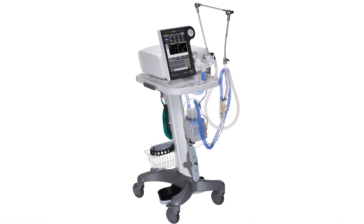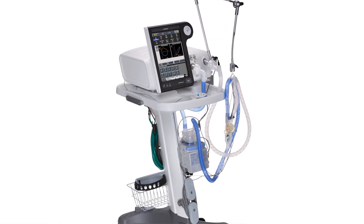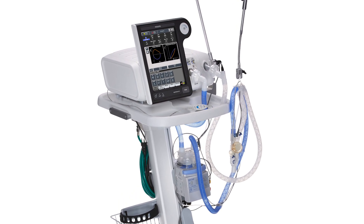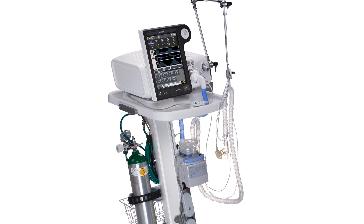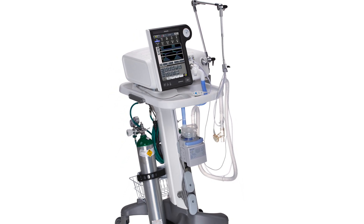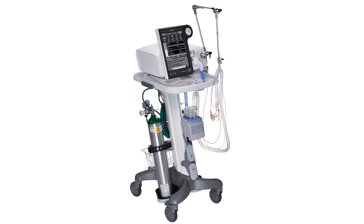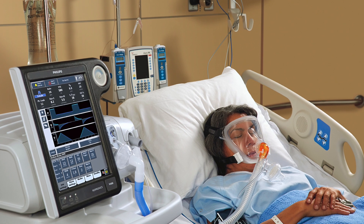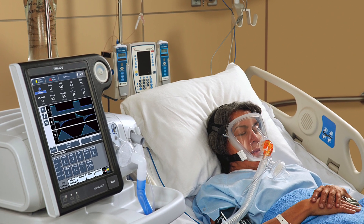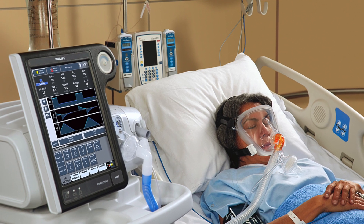We say the Philips Respironics V680 is two ventilators in one: a dual-limb, full-featured critical care invasive ventilator, and a single-limb BiPAP ventilator with our gold standard non-invasive ventilation technology. For ease of use, the configuration and setup is geared towards whichever type of ventilation you are performing. In non-invasive ventilation, we will set up the ventilator as a single-limb, open-circuit configuration, much like our BiPAP Vision, Focus, and V60 products.